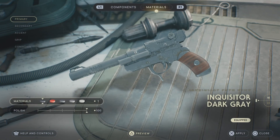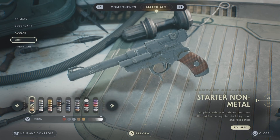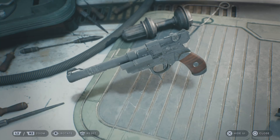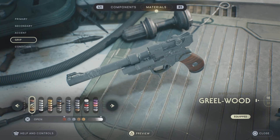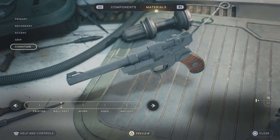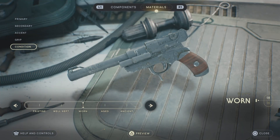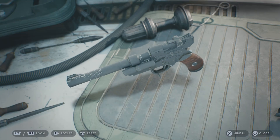For materials: for primary, you're going to go Inquisitor Dark Grey. For secondary, you're also going to want to go Inquisitor Dark Grey. For accent, also Inquisitor Dark Grey. The only thing that's changing is you want to go Greal Wood for the grip. That's how you're going to make Kanan Jarrus' blaster. I think this one looks about as identical as we're going to get. For condition, keep it well kept instead of pristine — I think it makes it look a little bit rusty, which is fitting. Well kept is definitely the best to go.